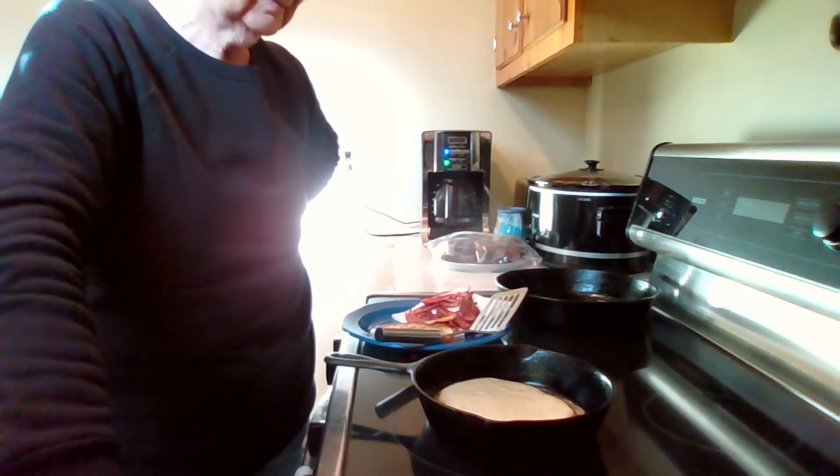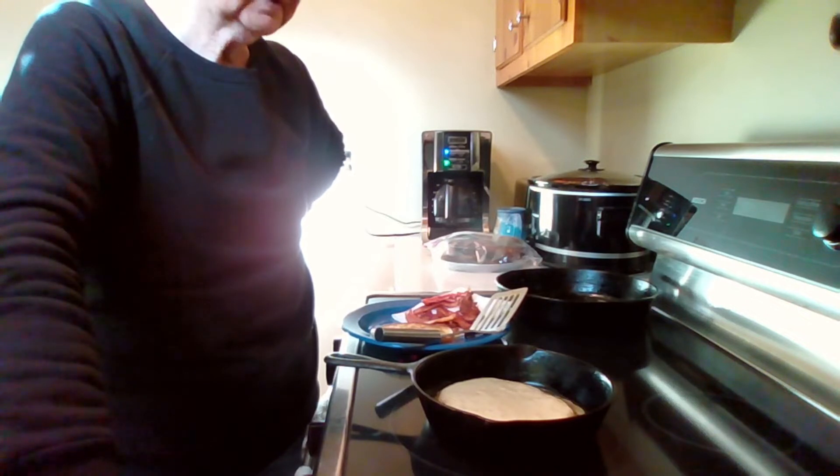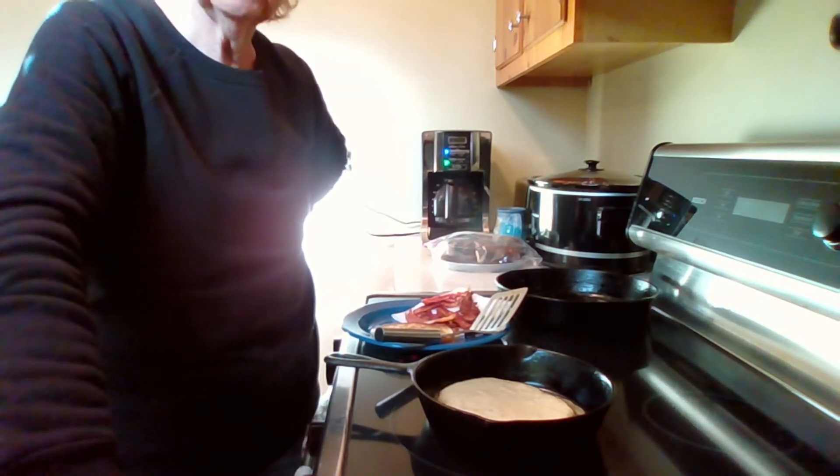Why should you buy pancake mix or frozen pancakes when it's so easy to make them from scratch and they're so much better?